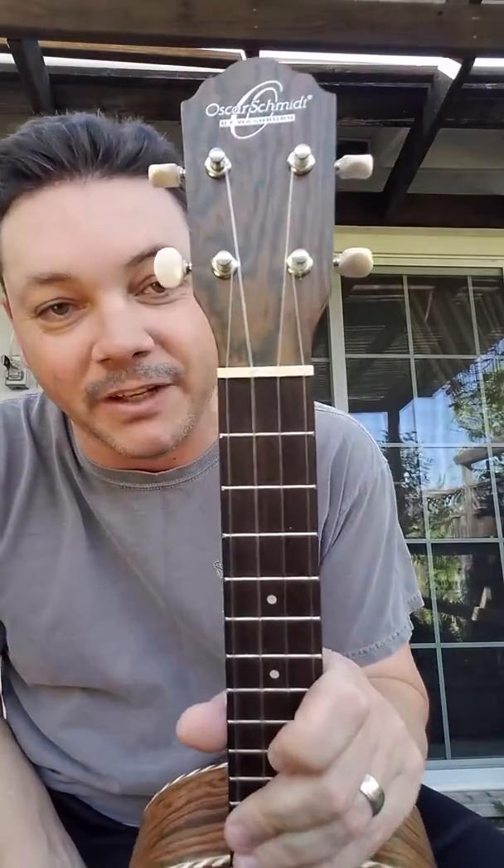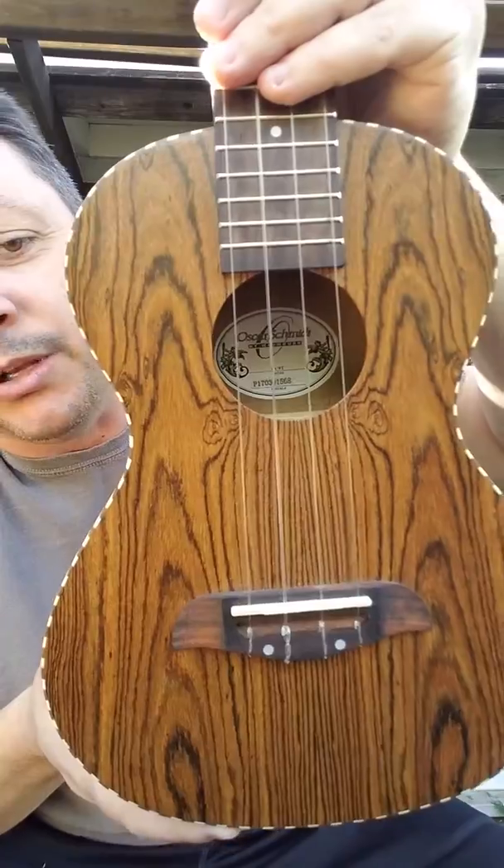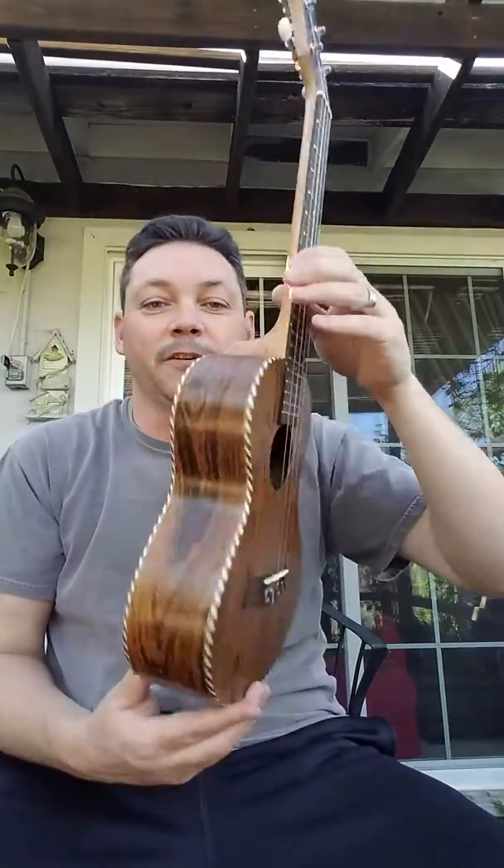Hello everyone, my name is Richard and I have another review for you today. Today I'm featuring the Oscar Schmidt OU9T — T for tenor.